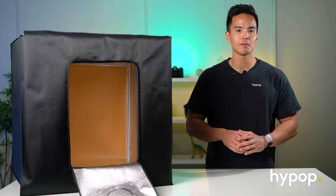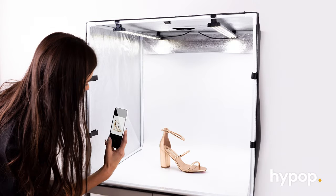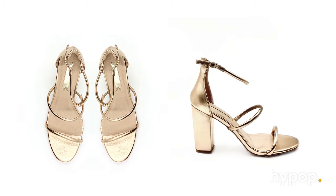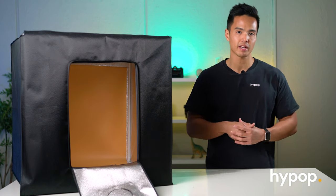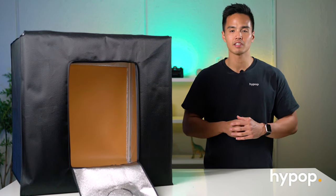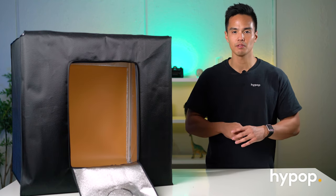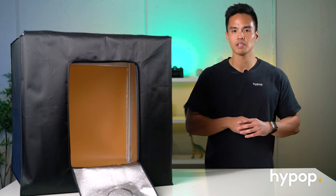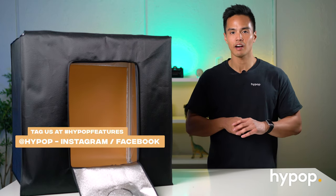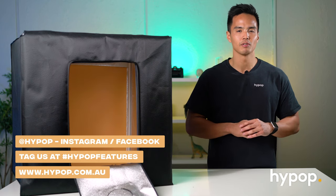That was a quick unboxing and setup of the Studio Pal 25 inch LED photo lightbox. These boxes are perfect for taking professional quality product photos and videos. You can also create your own backdrops in addition to the three provided, using them as a template if you want to get creative. Don't forget to hit subscribe and the notification bell, leave a comment with your thoughts, and give this video a thumbs up. Follow us on social media at Hypop on Facebook and Instagram, and visit our website Hypop.com.au.